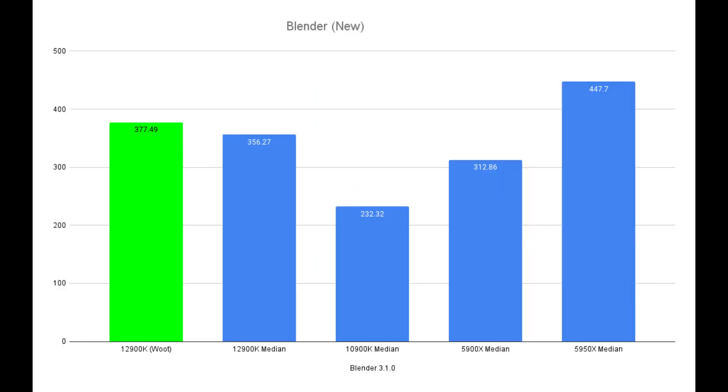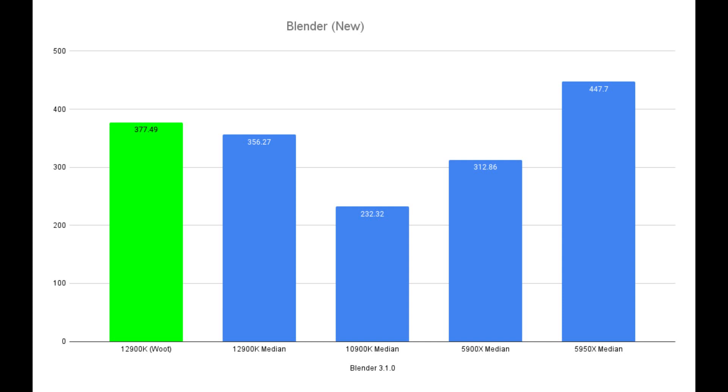Blender has changed to score-based benchmarks rather than time-based. We hit a score of 377.49, against a median of 356.27 from their test results — though this is still very new and should be re-tested in a few months. Benchmark temperatures show what we already know about the 12900K hitting high temps under rendering. In Blender we hit a max of 97°C with an average of 75°C. In Cinebench multi-core, max was 100°C and average 86°C. On Cinebench single-core, max was 62°C and average 34°C.